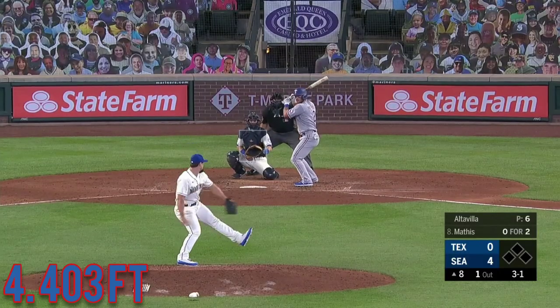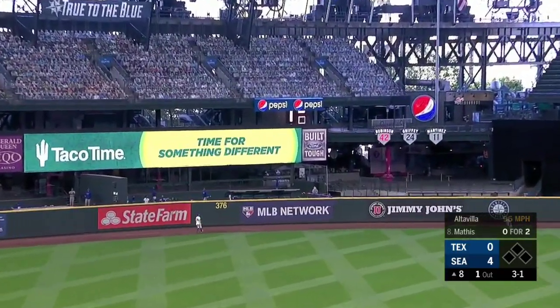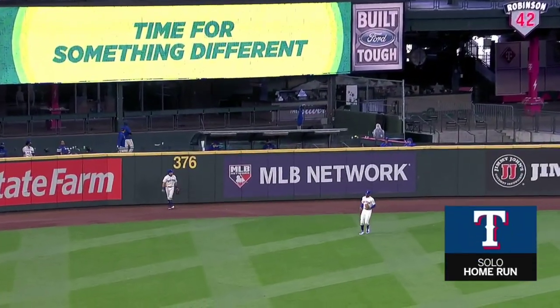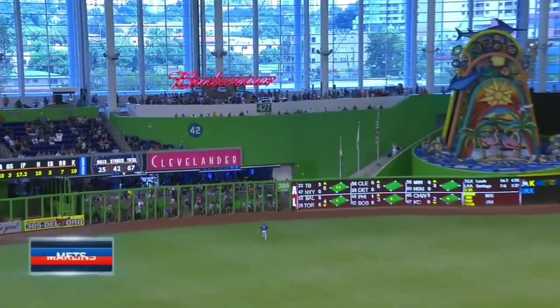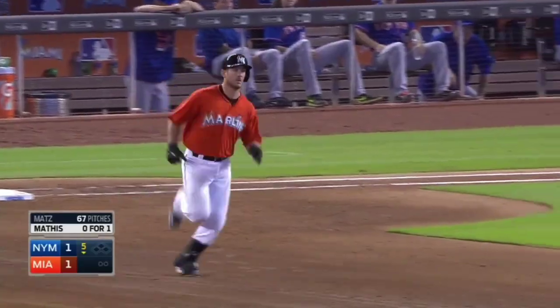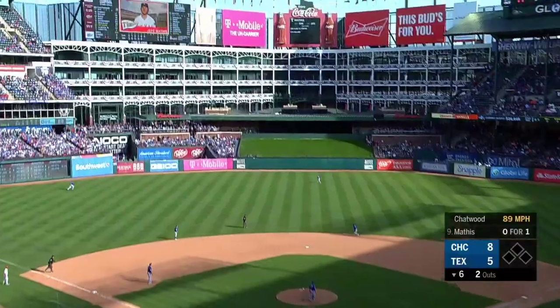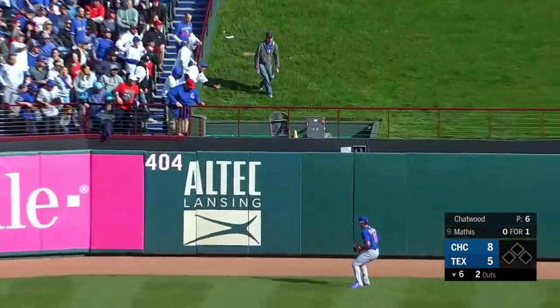Baseball — we kept noticing it seemed like a lot of two-strike hits. Mathis hits his ball well, deep out to left — it is gone! Mathis drills one to left field and deep. And he's swinging and hits one well out to center field, long run, Al Mora back to the wall — it is gone.